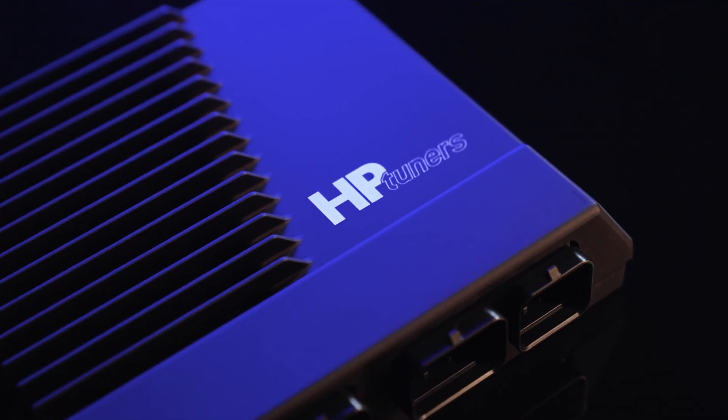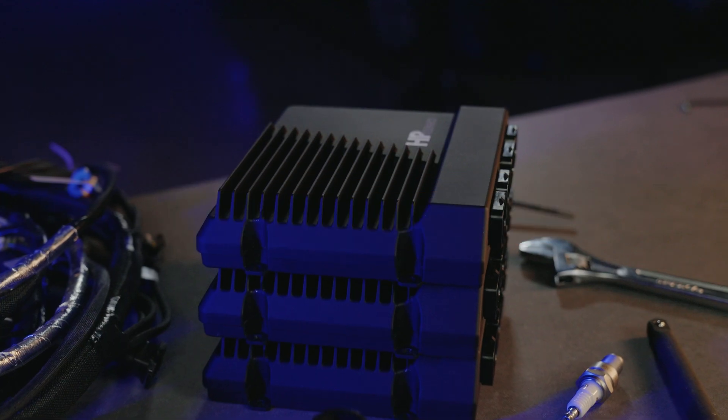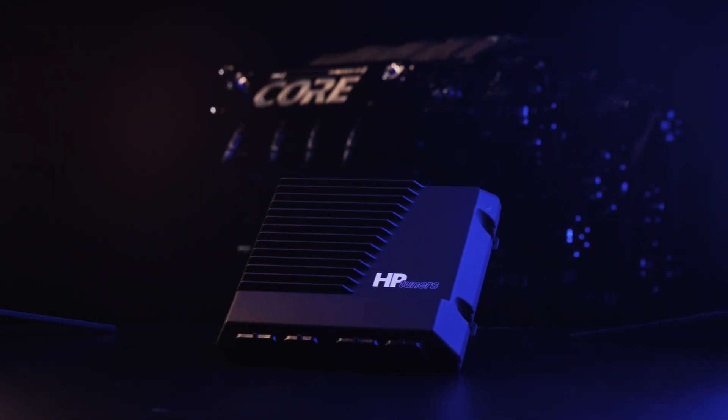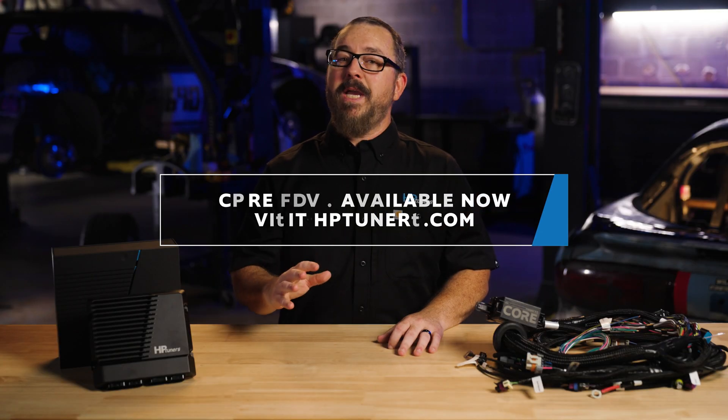Core ECU is available now, starting at $19.99. Visit hbtuners.com to grab yours today and unlock the next level of engine control. It's time to take control of your build. Core ECU by HP Tuners — head to our website, check out our educational series, and make the upgrade today.